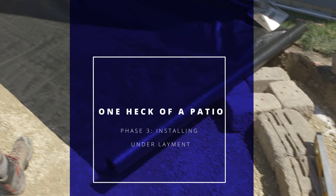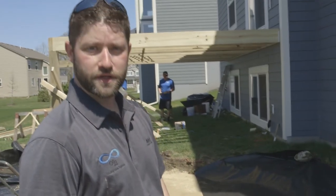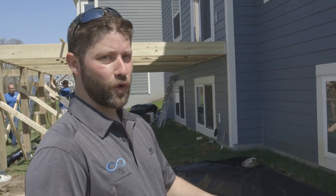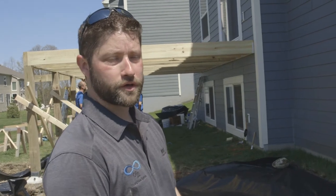Continuing on our patio project, the next step of the process is installing the underlayment fabric. This fabric is meant to keep the base that we install clean. We want to keep dirt out of it. If we get dirt in it, it ends up getting soggy, holds more water, and starts to move. So the cleaner your base is over the long term, the better.